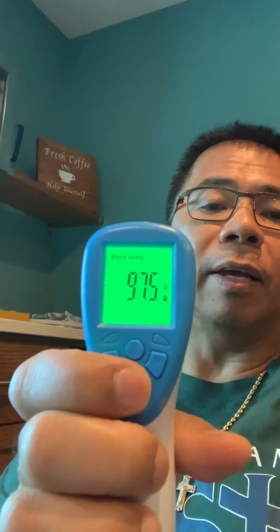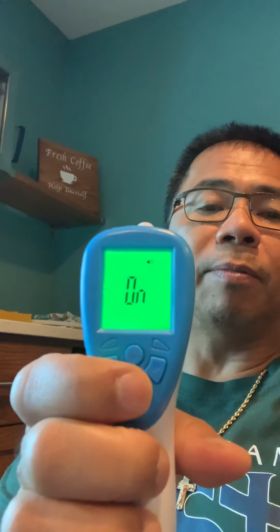I know most of us men don't read the instructions. There are a lot of different modes in the back — a mode button and an on/off switch in the back. Sometimes you press this one and that's an on/off switch as well. It is as simple as that.